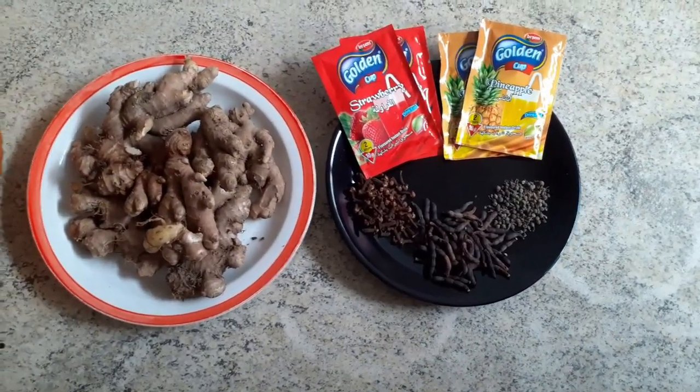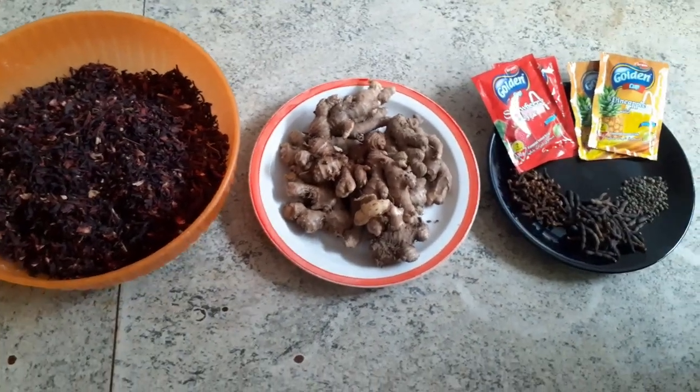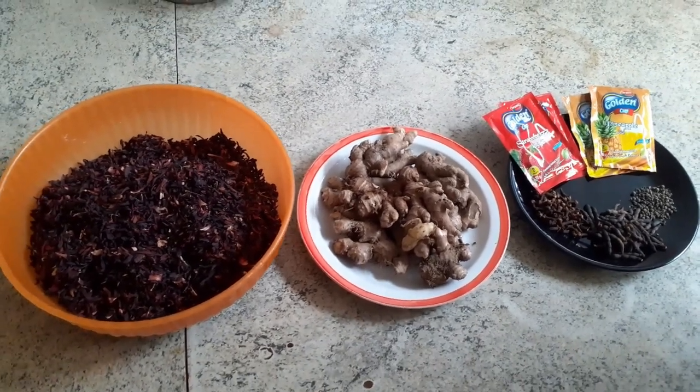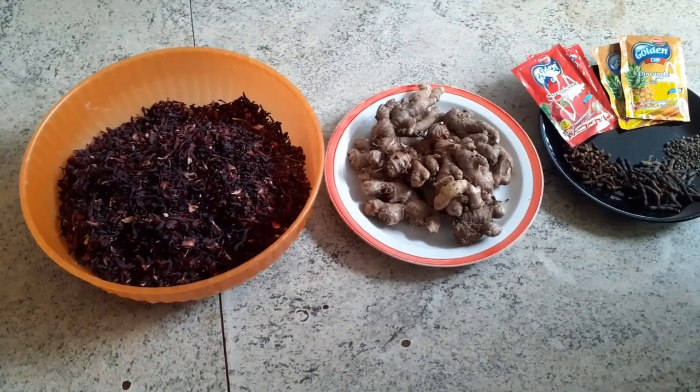That is sobolo — in fact it's my favorite drink because it's medicinal. Sobolo is also known as hibiscus tea or bisa; it has so many names. Let me just get started. These are the basic ingredients I need.